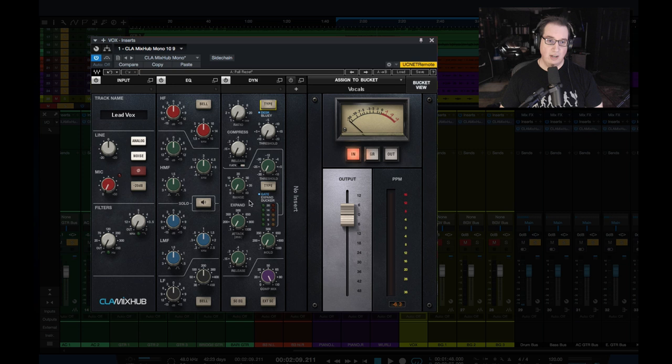Underneath that we have our gate section and expander section here in green — all the same controls you'd see on the SSL plugin from the original Waves plugin and the desk. What we also have, which is cool, is this compressor mix — a wet/dry mix — which is really cool for things like parallel compression. So you can go ahead and dial that in with some of the dry signal mixed in, which is really neat. That's an additional feature.